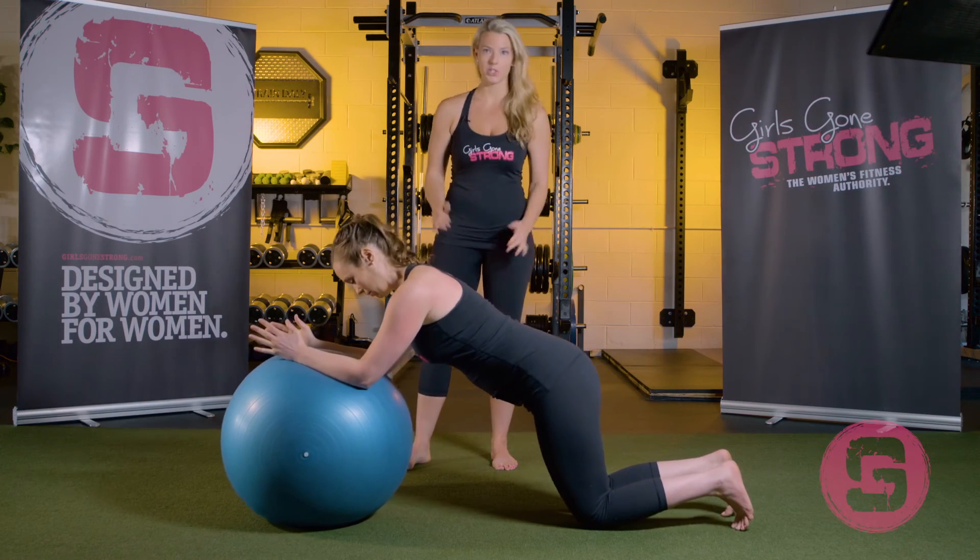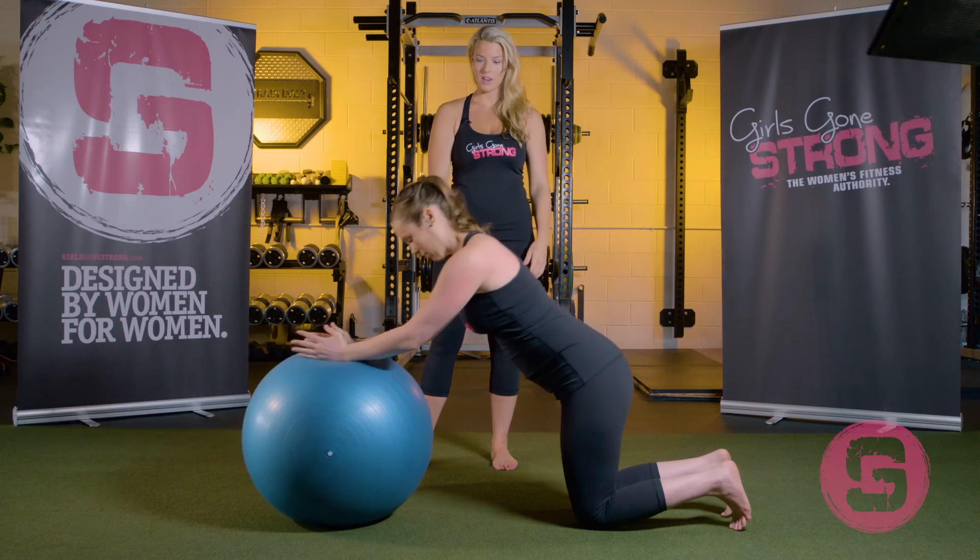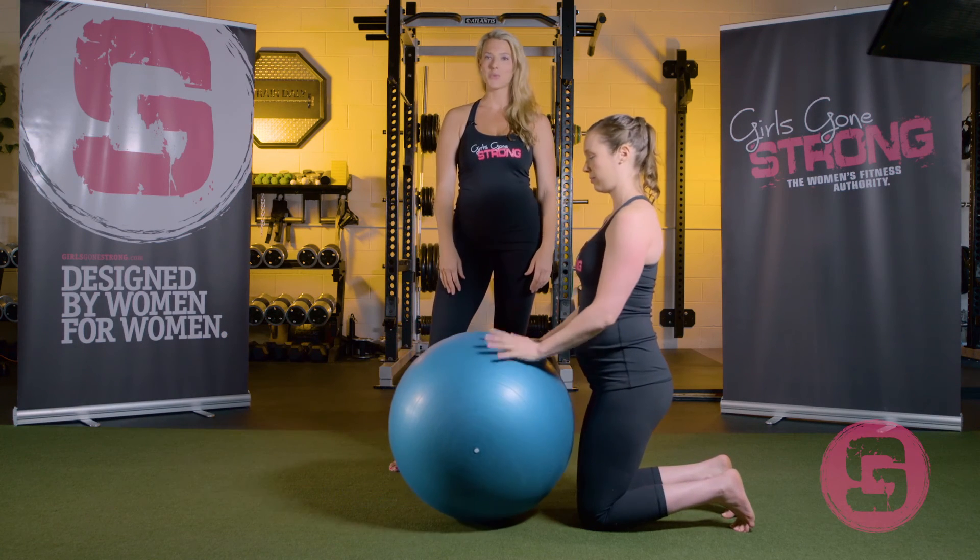You'll notice her hips are coming forward too — she's not just rolling her arms out, the whole body is kind of rolling out. And that's a Swiss ball rollout.